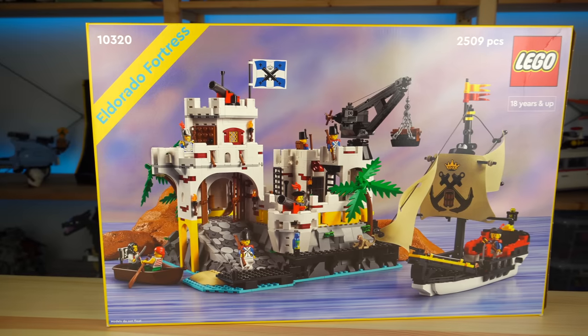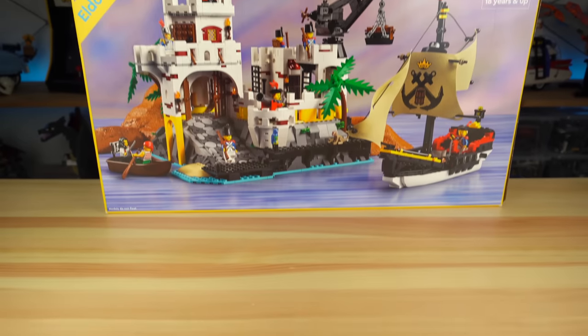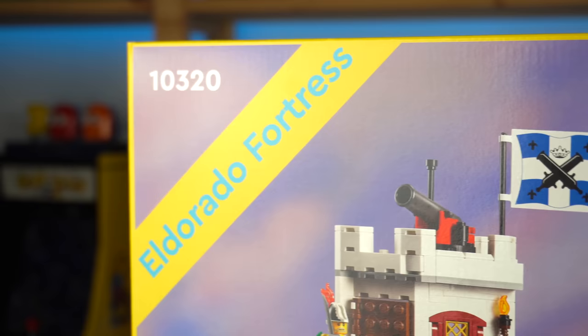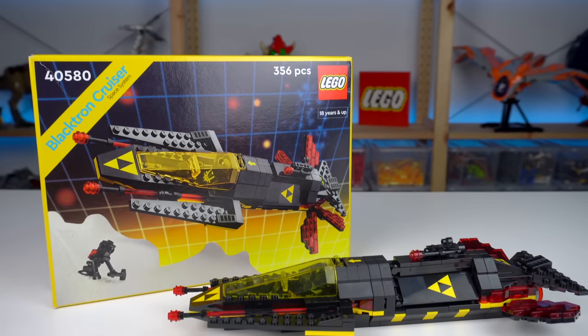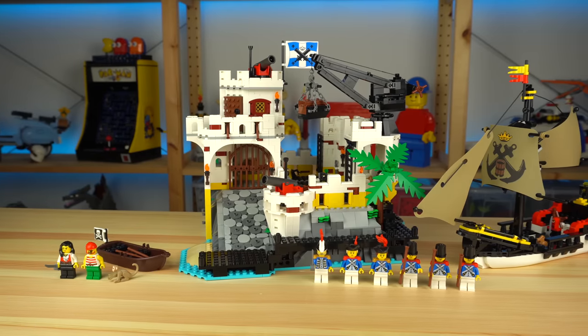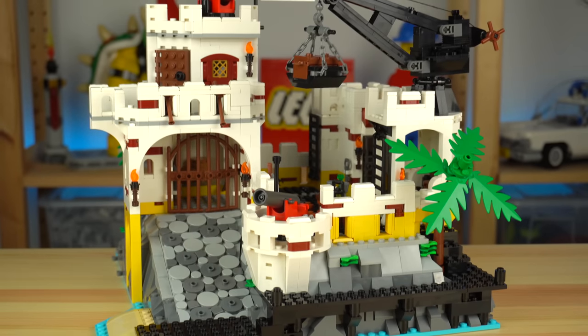Remember this old LEGO set? 34 years later LEGO remade it into an adult product while also keeping the box design with the yellow borders and the angled stripe for the set's name, a style that's proven to be successful given how LEGO has done it a couple of times already for similar remakes. This nostalgia-fueled product will bring tears to classic pirate fans, but be warned — there's something I really dislike about it.